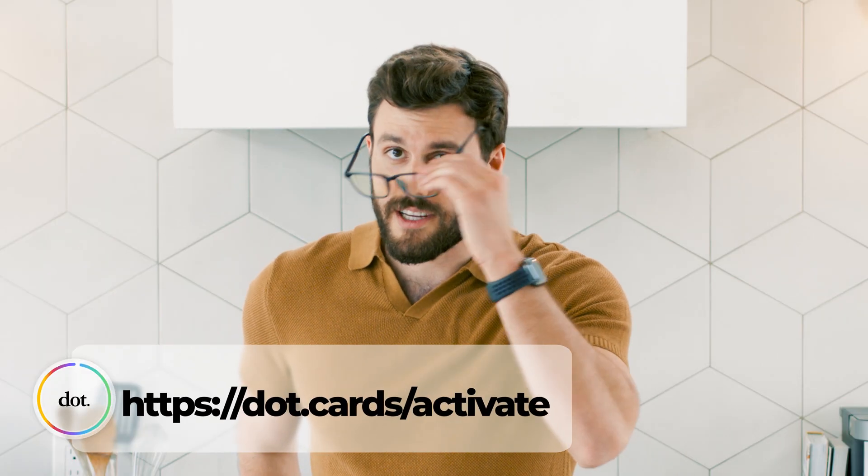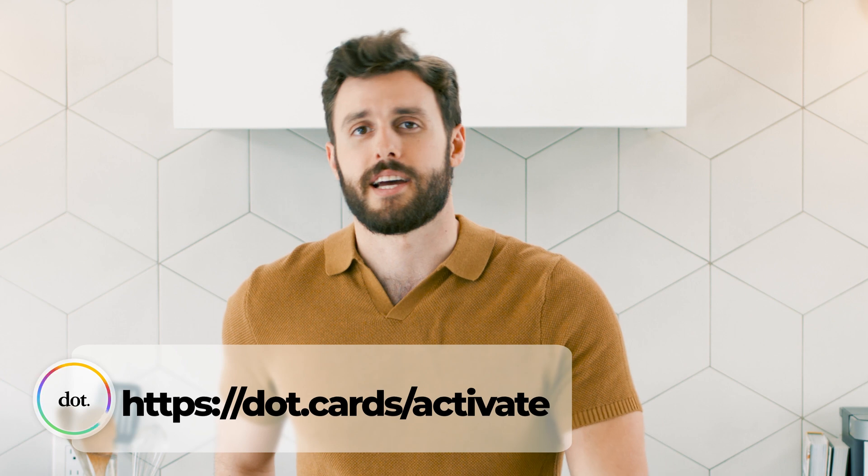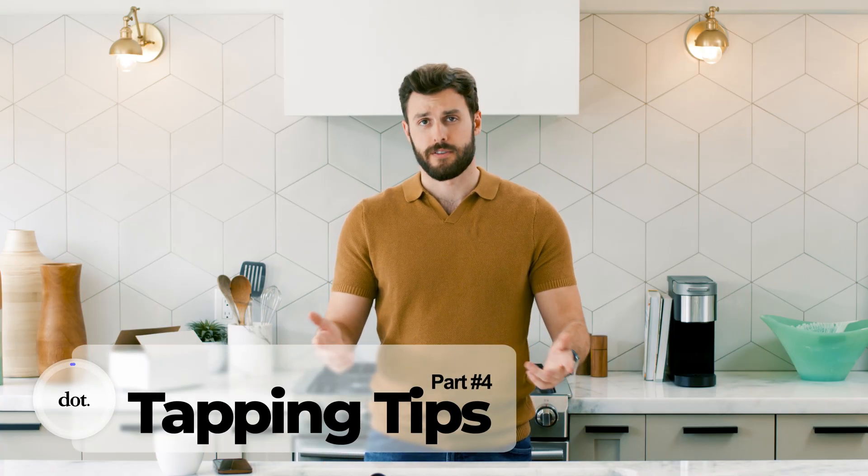If you still can't figure out how to activate your dot device, you can always go to dot.cards/activate for a complete guide. Dot cards work by tapping into your phone, but if you're having any difficulty with tapping, keep these quick tips in mind.